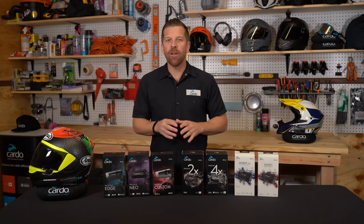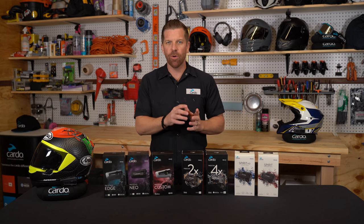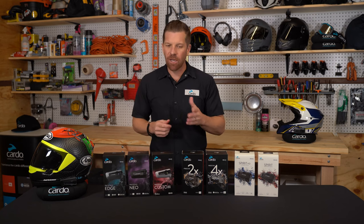Hey everyone. As you may or may not already know, we at Cardo have updated our entire product line to now be able to have a true native Bluetooth intercom pairing with any Senna headset running on Bluetooth 4.1 or higher. So let's get right to it.